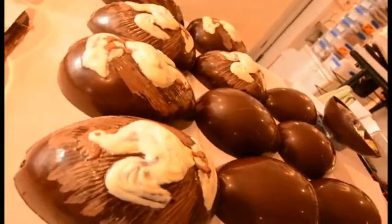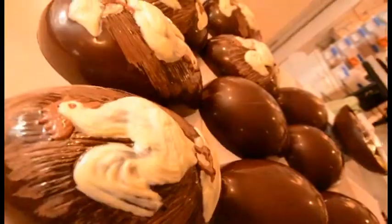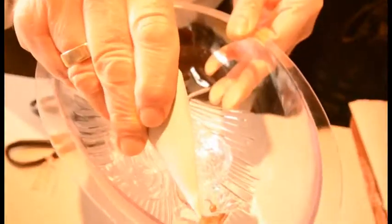What we're going to try and make is an Easter egg. I'm going to use this mold here — that's the front, and this is going to be the behind.